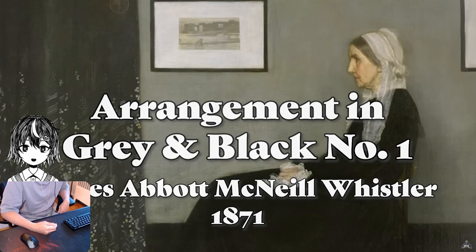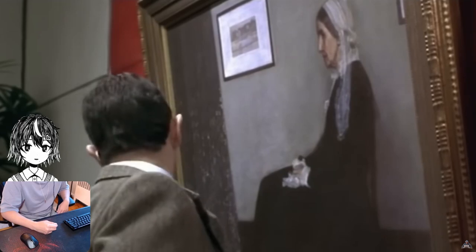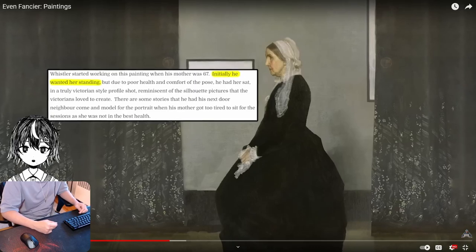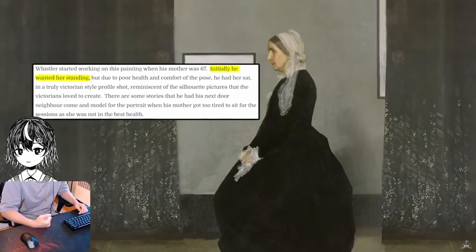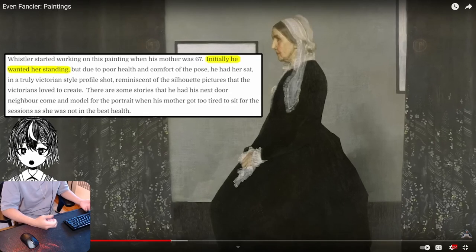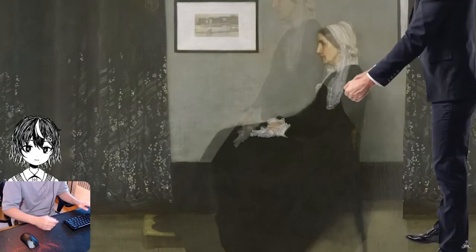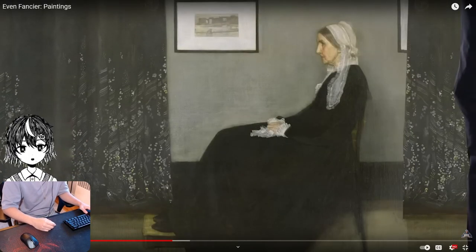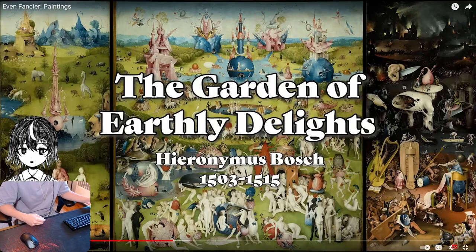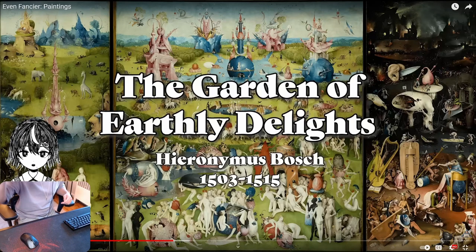Arrangement in Black and Gray Number One, also known as Whistler's Mother — most famous for its appearance in the Mr. Bean movie. When Whistler's Mother originally agreed to be painted, she agreed to stand up. But she had to pose for so long that eventually she got quite tired and had to sit down. And that became the famous pose. That's the whole story — she was standing, and then she sat down.